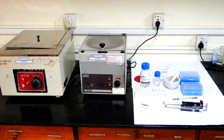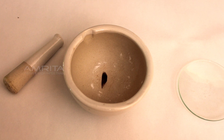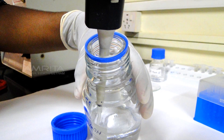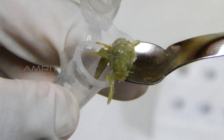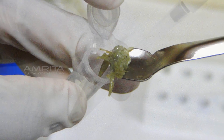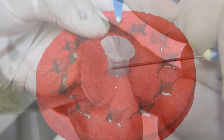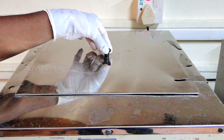Procedure. Ensure all required materials are at hand. Place a fish fin in the mortar and grind the fin using the pestle. Take 100 µl NaOH solution in a pipette and pour it into a vial. Transfer the ground contents into the vial using a spatula and mix the contents well. Take a syringe and inject it into the vial.